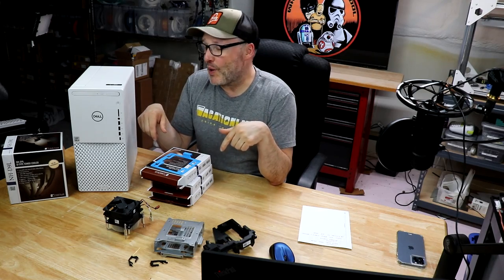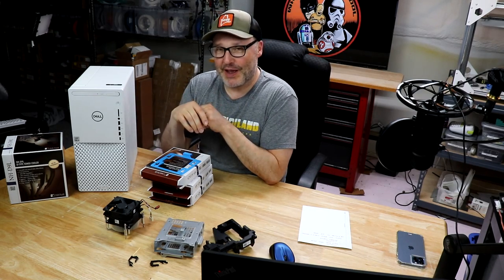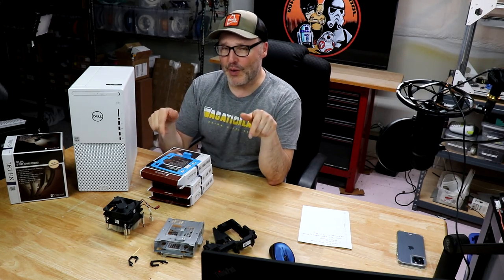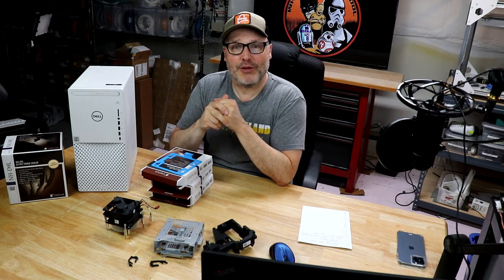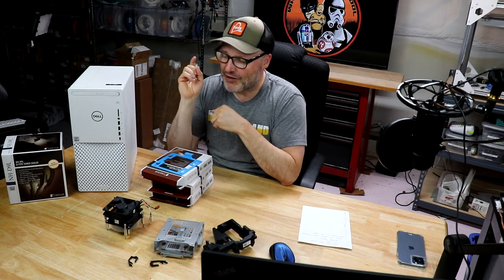Let me know what you think in the comment section down below. These ideas weren't mine — I got them from the Dell community and I thank them for all their help. They've been very helpful in giving me information on how to do this. If you've already done something similar, let me know in the comments — I'm sure myself and other viewers would love the input. And that's it for this time. As always, check me out on social media — I'm on Instagram, Twitter, Facebook, and of course wherenerdyiscool.com. If you're not a subscriber, hit that button down below. Remember, this is where nerdy is cool. Take care.